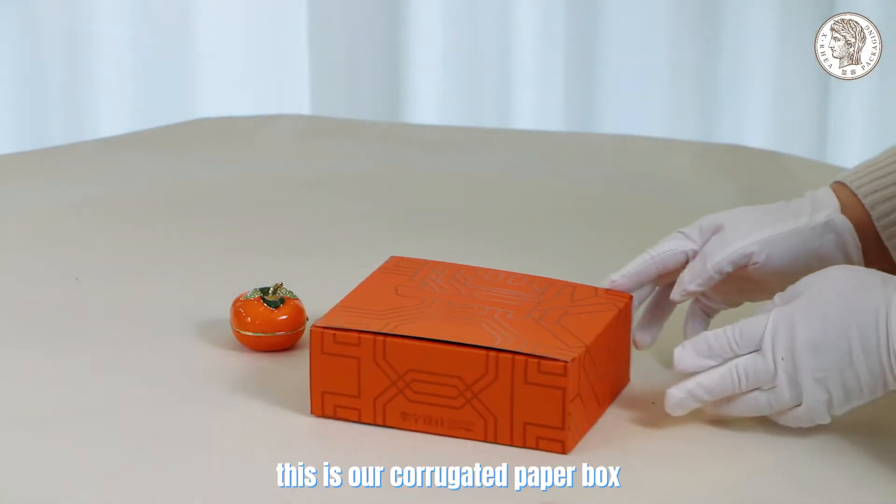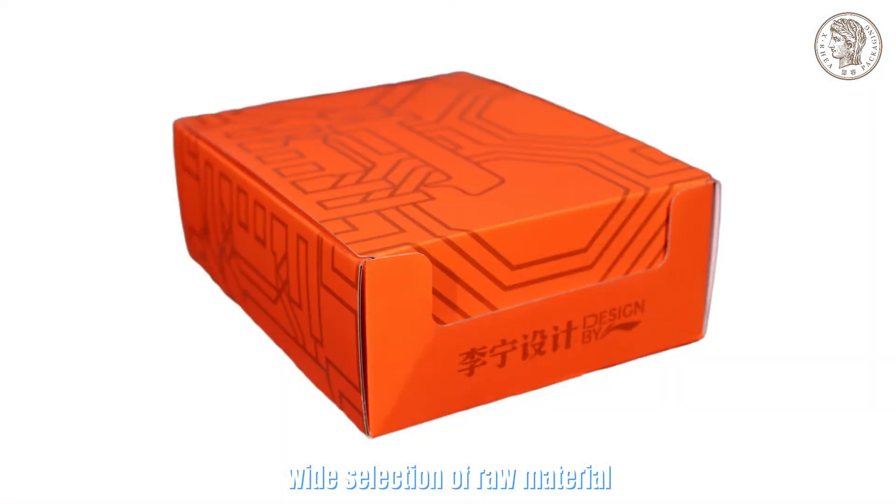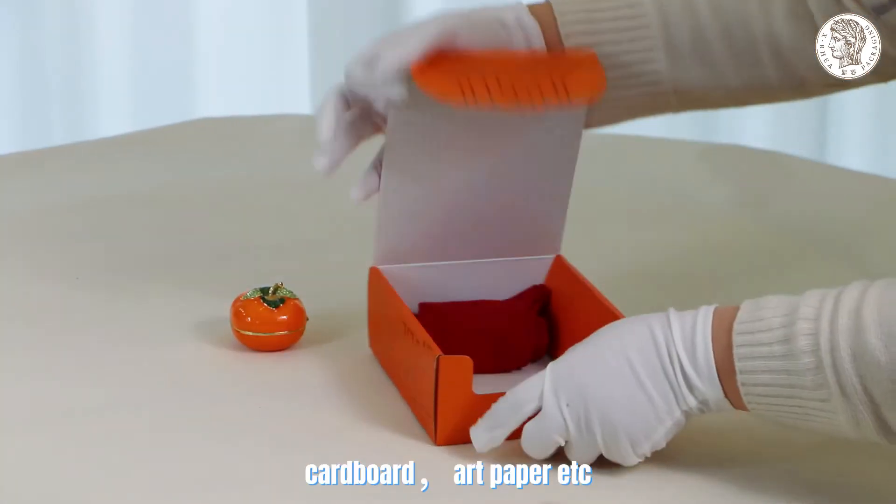Hi, welcome visitors. This is our corrugated paper box wide selection of raw material: corrugated cardboard, cardboard, art paper, etc.